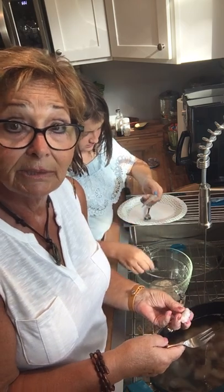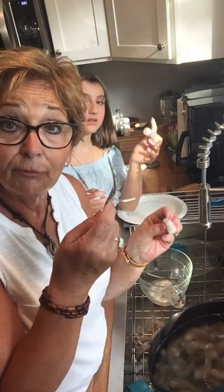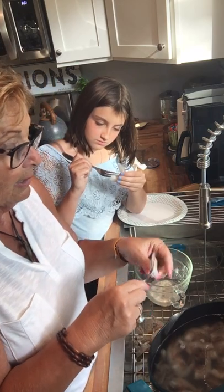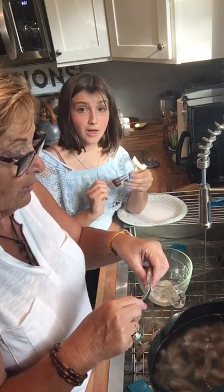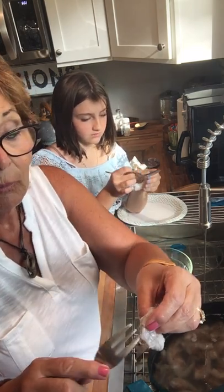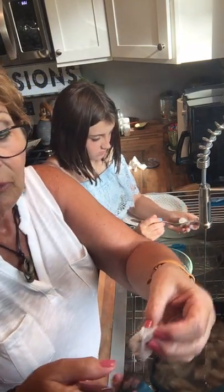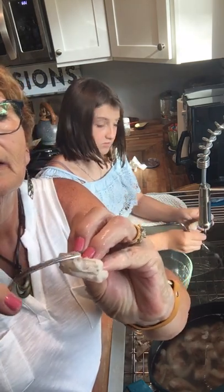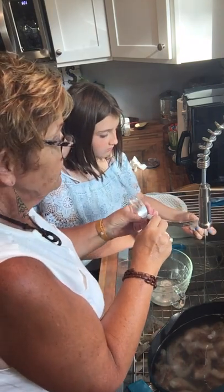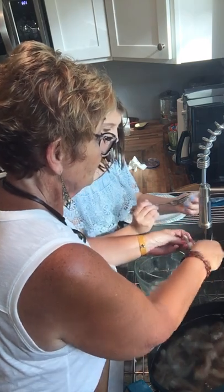There are all kinds of fancy shrimp cleaning things, but a fork works. So we take a fork and we run it down the back like this. You can do the belly then the back — either way. What we're doing is taking this vein out right here. See this black vein? That's what we're taking out — black or blue. That is the intestines, let's just say.